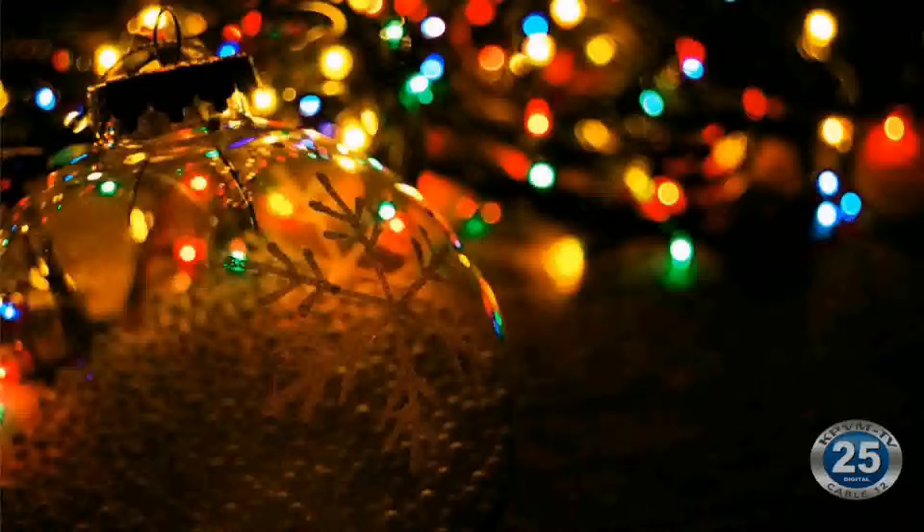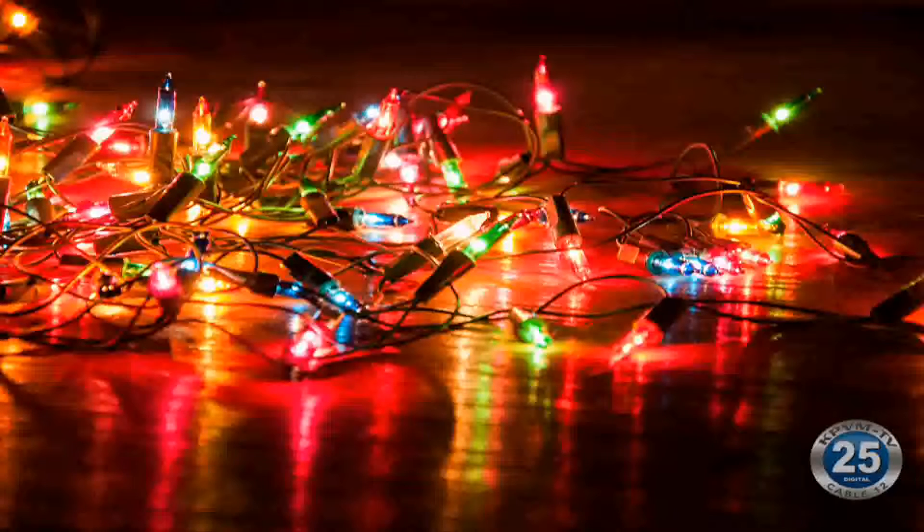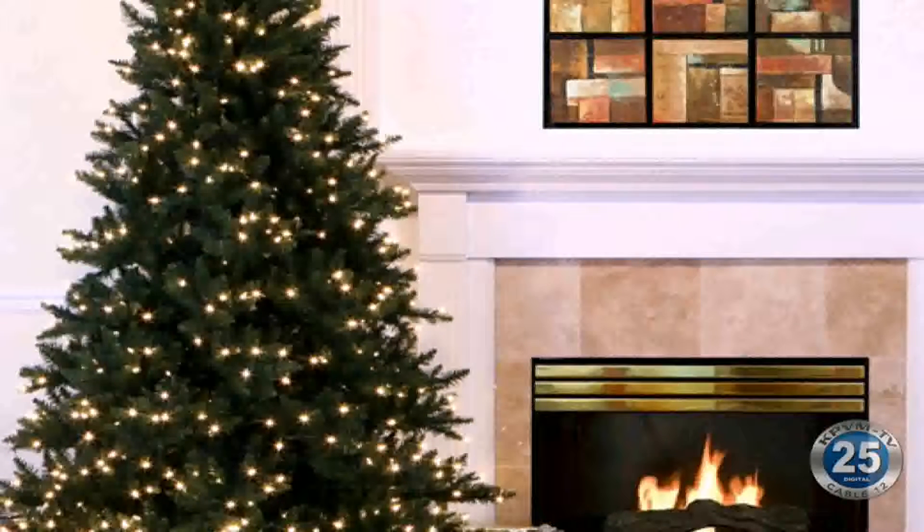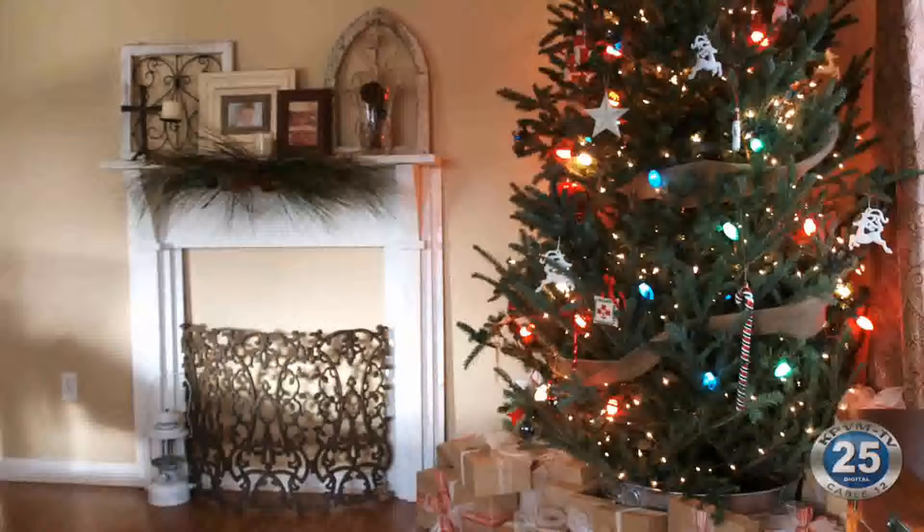The LEDs draw a lot less power, so we're seeing a lot less issues with the newer lighting. But we still have a lot of folks using their old lights — I'm guilty of it myself. I have bundles and bundles of lights that I don't want to replace because it'll cost so much money. LEDs are great and use a lot less power, but you still need to be cognizant of power cords alongside space heaters, which take up a lot of electricity and cause overloads.